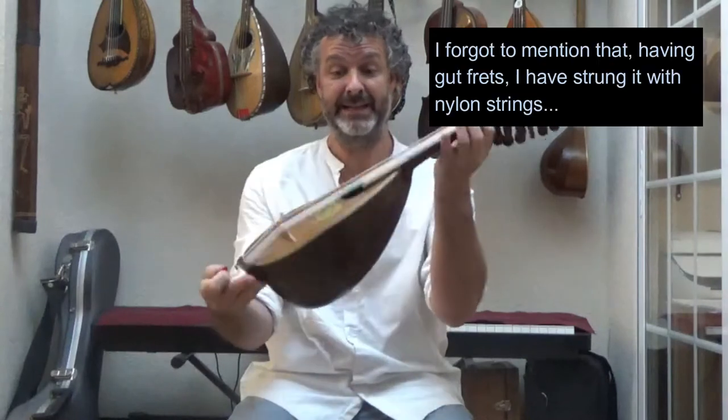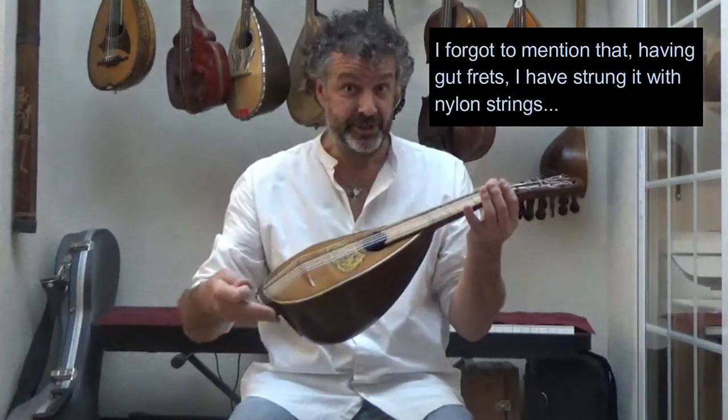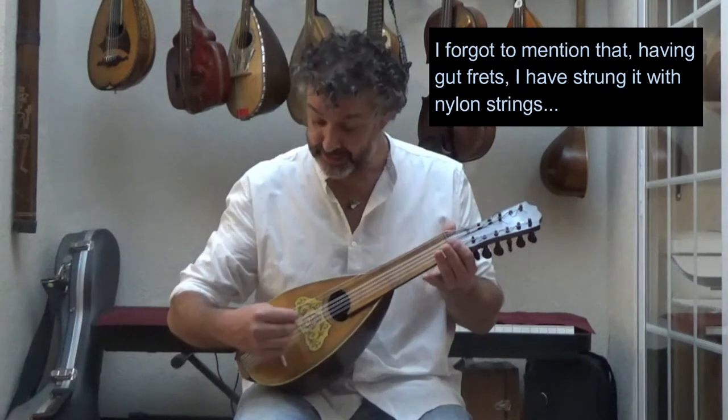So it's a bowlback mandolin. What is strange about it is the distribution of the strings, because there are three single strings, four sets of double strings, and then at the top a single string.